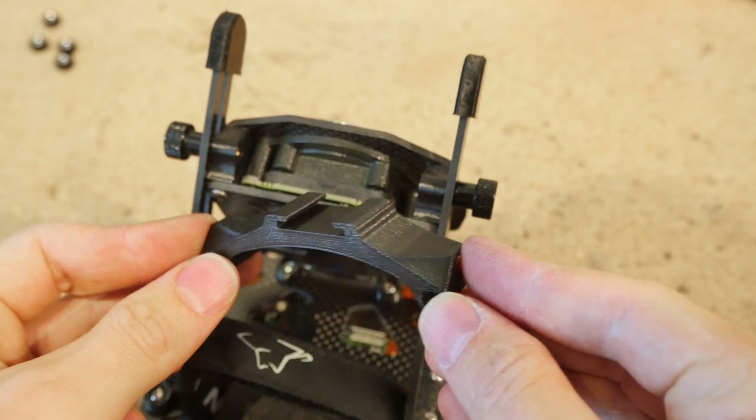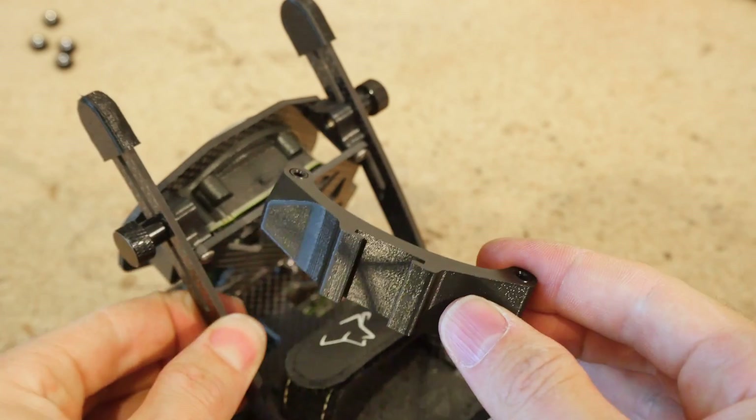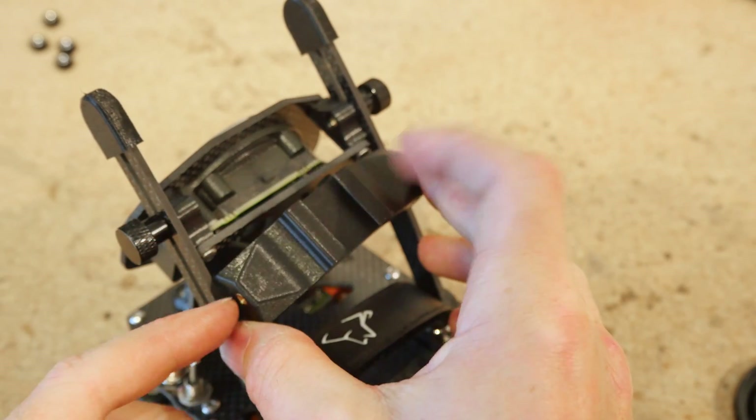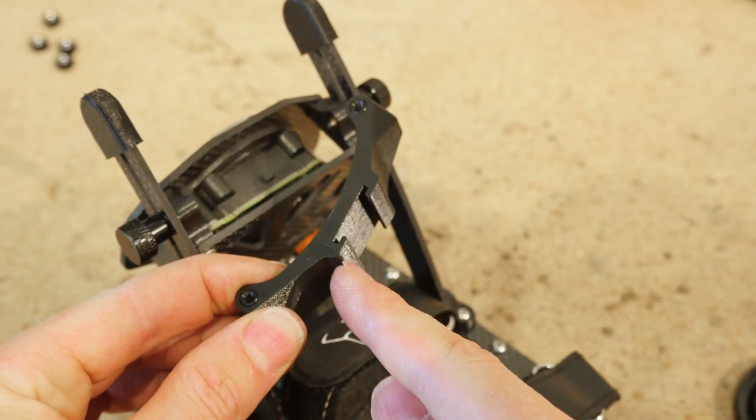I also sell a 3D printed cold shoe mount accessory at extra cost. You can use this to replace the two brackets and install this instead. If you wish to use StedXP, this module will fit this cold shoe mount perfectly.